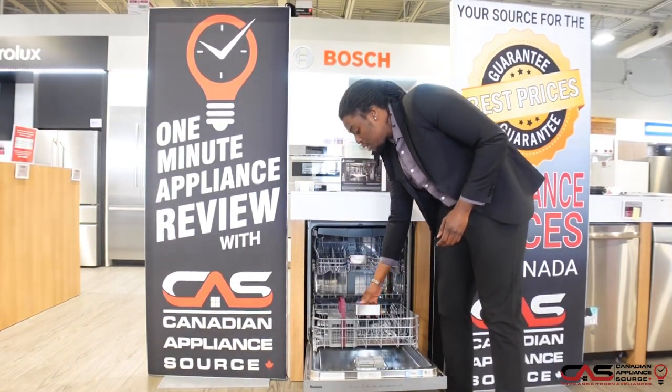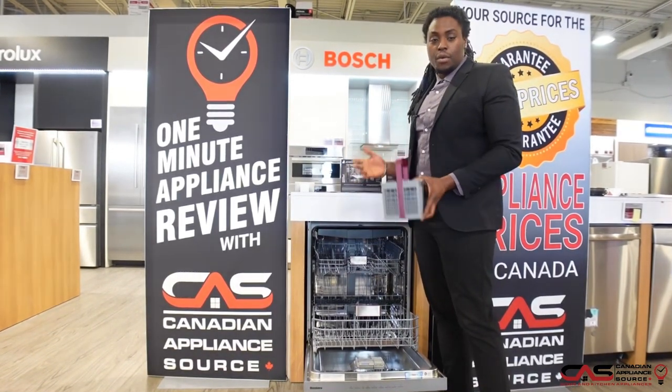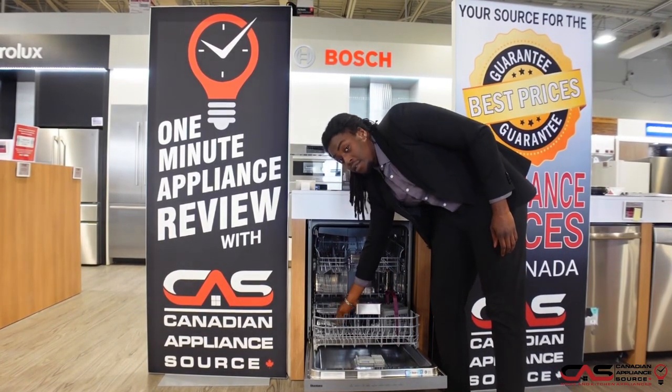Once I close it and go down to the bottom rack — this is also removable. Very easy to load up any forks, knives, spoons, and place it back in. You'll also find adjustable racks on the lower level as well.